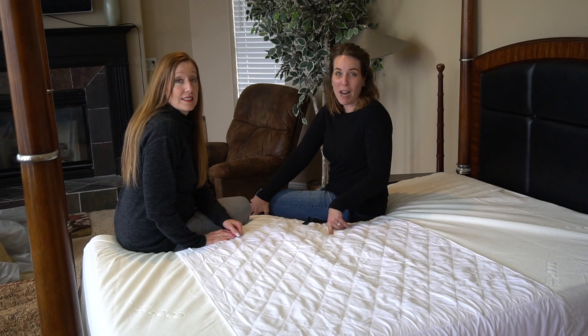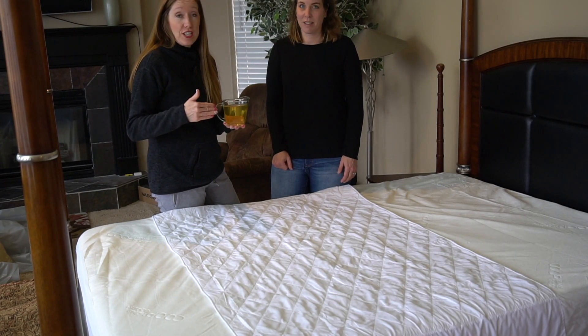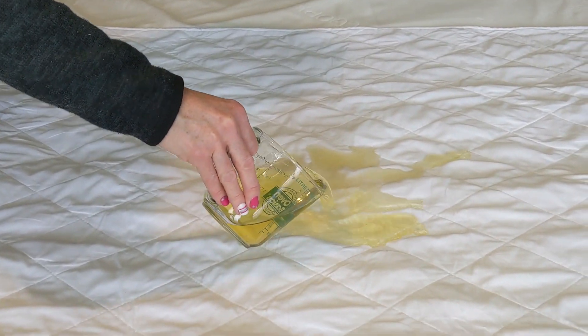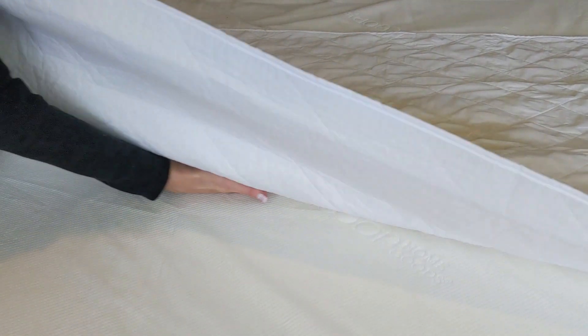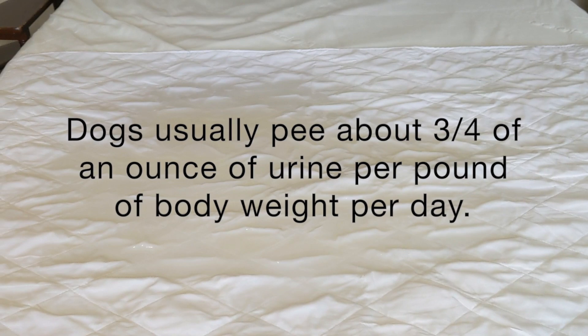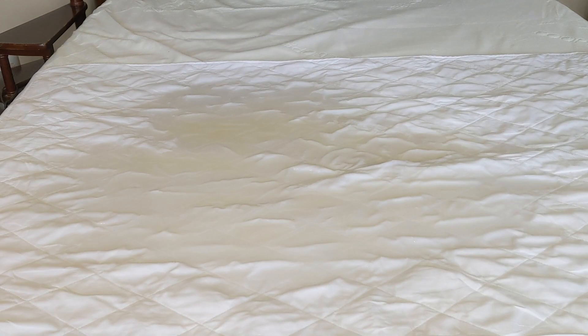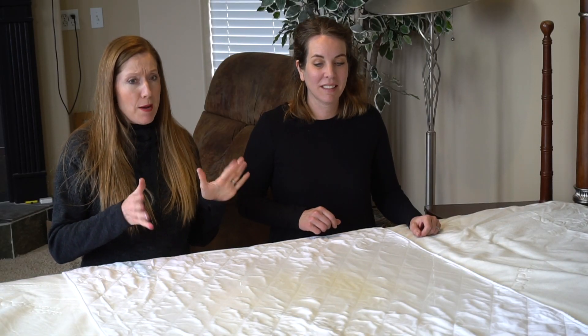It says it's guaranteed for 300 washes. This incontinence pad has been washed five times in a row, and now we're going to see how much liquid it can hold. This time it's not pee — we decided to save our noses, so it's actually just apple juice. So this is two cups — look, it's almost all soaked in. Here's two more cups. We're going to do a quick check — any wetness at all? Just for fun, let's add some more water and see how much this baby can hold. That makes 10 cups... 12 cups... and now we have 20 cups of water and apple juice on this. Nobody should be peeing that much at night — if you are, I highly recommend you go see your doctor.